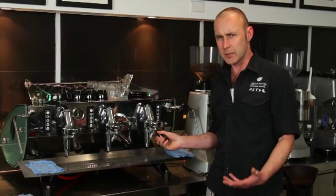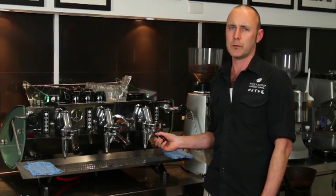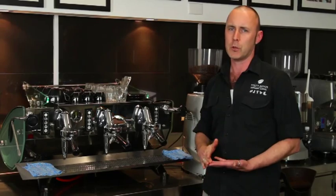Hi, I'm Tom from Toby's Estate, the senior trainer here at our espresso school. Today I'm going to show you how to make an espresso. In Italy, espresso is a way of life. Espresso is literally the Italian word which means quickly.